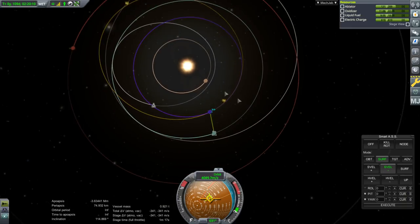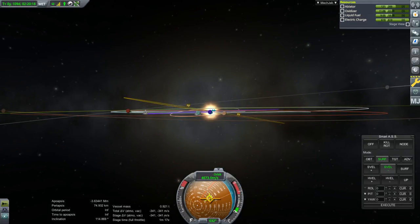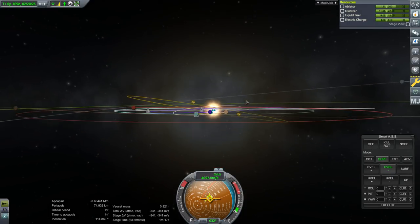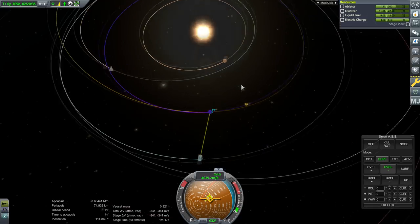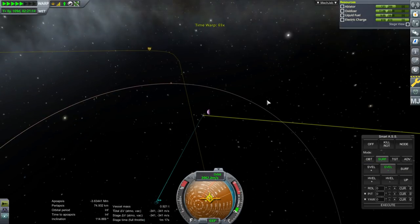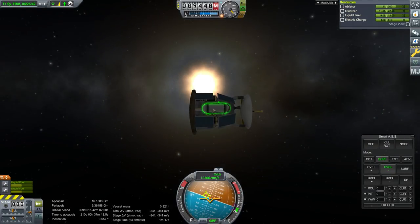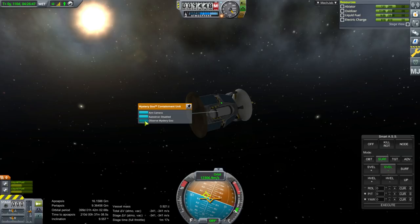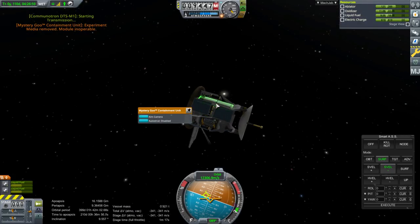This probe is now in interplanetary space, at 114 degrees inclination because of how we passed over EVE. Because of EVE's gravitational influence we've been tossed into this inclined orbit. This probe isn't going to be doing much useful science. Let's just get out of EVE's sphere of influence and see what we can do. We haven't done Goo around the Sun in this region yet, so let's transmit that 4.3 science. We should extend the other antennae as well.